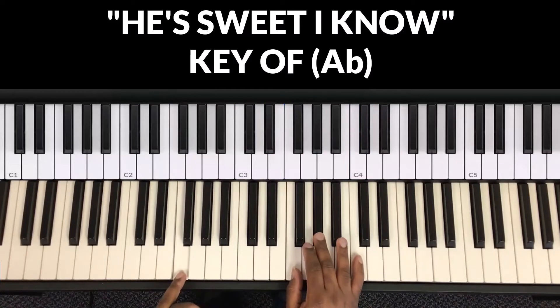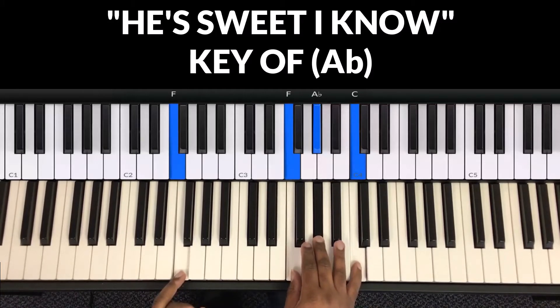And this chord is the six — F minor. In my left hand is F and my right hand is F, A-flat, C.